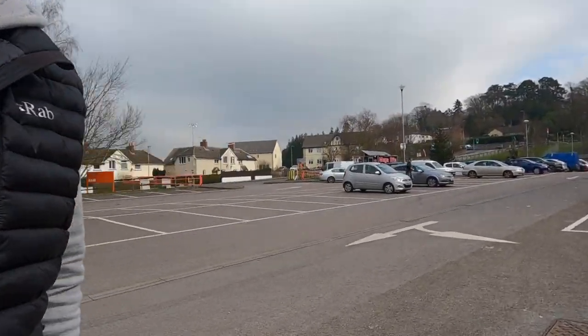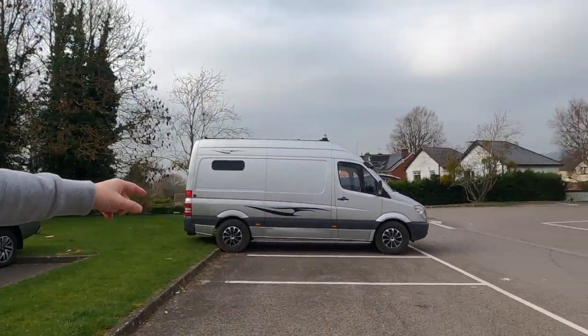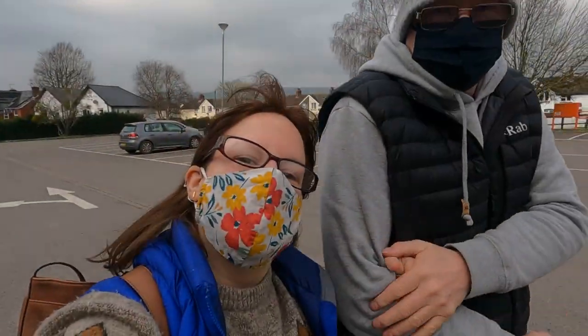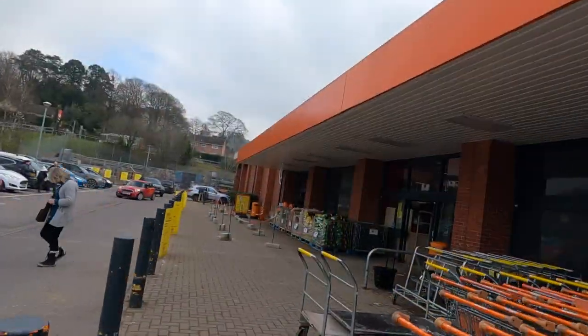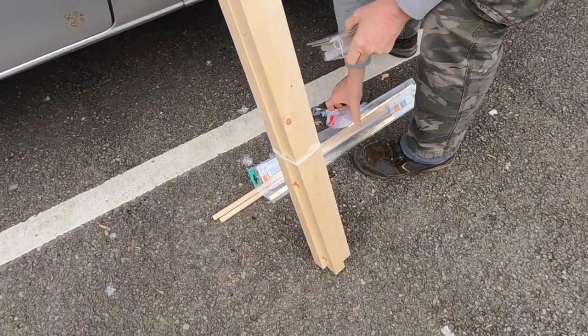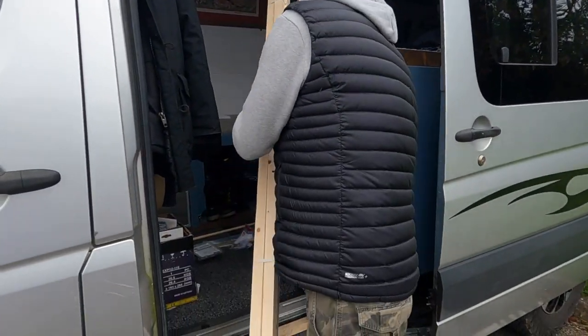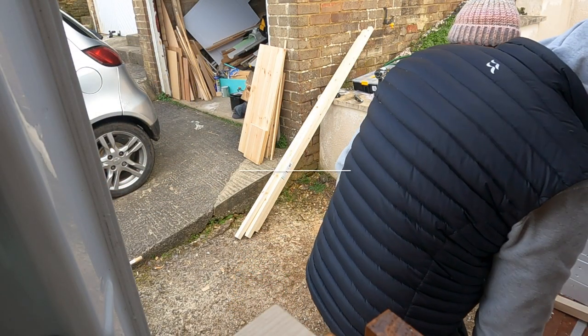Nice van — I like it. The nice thing about having a medium wheelbase Sprinter is that it fits in a standard car parking space. It's cold — it's freezing. We've got the goodies. Always good when you have a van — you've got lots of space to put all your shopping.